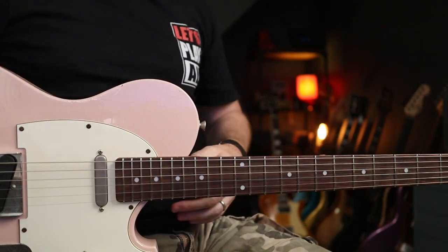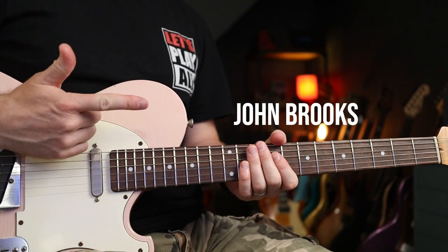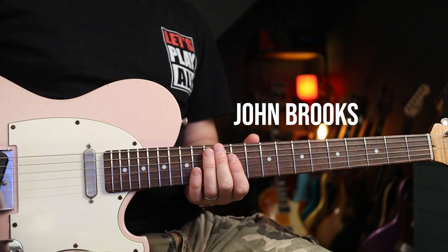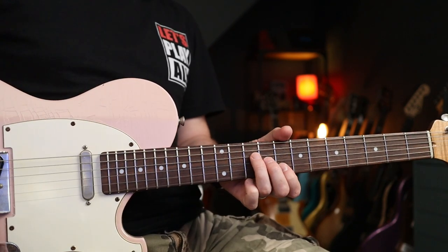Hello folks, welcome back. We're doing Blind Melon's 'Two by Four.' If you enjoy this one, you have Patreon supporter John Brooks to thank — thanks very much indeed for your support John, and excellent selection. Tone-wise it's pretty simple.